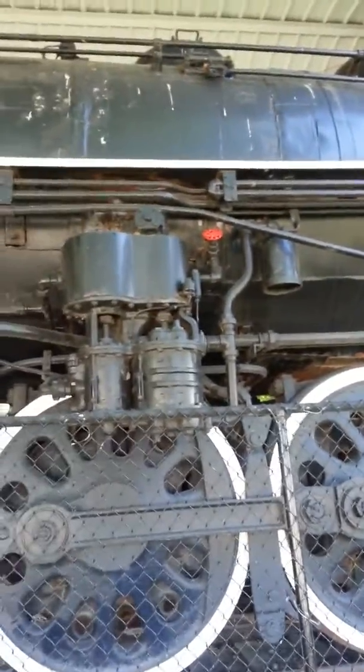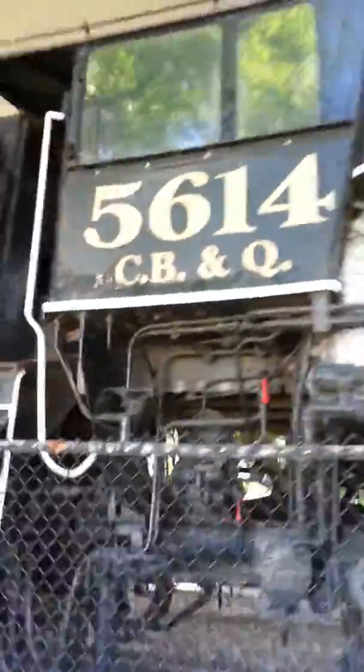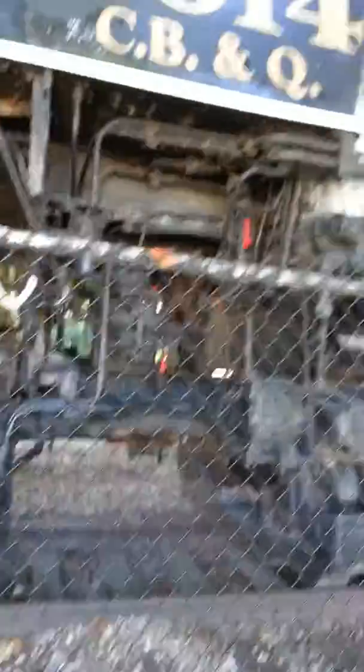Another cross-compound air compressor. Looks like an oil burner to me. Very cool engine — said it stopped running in '57. That's really too bad.